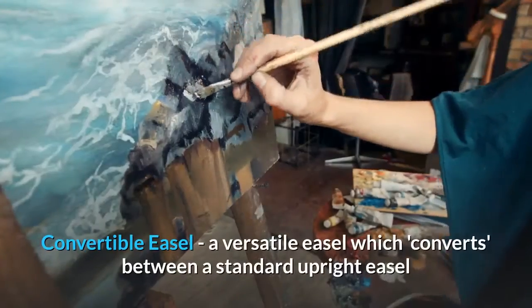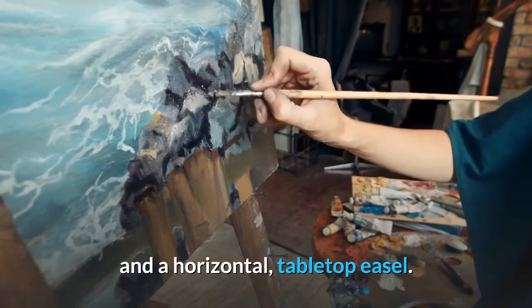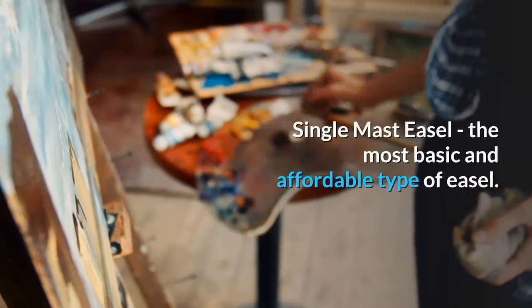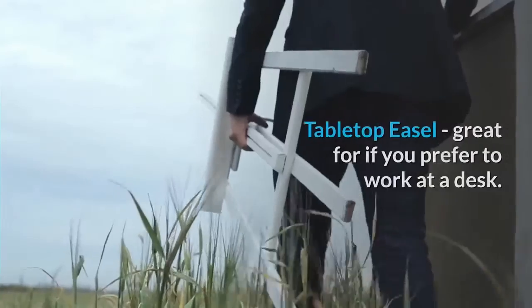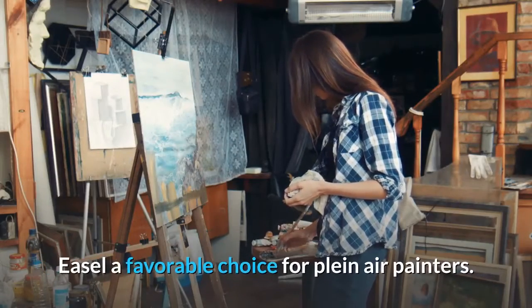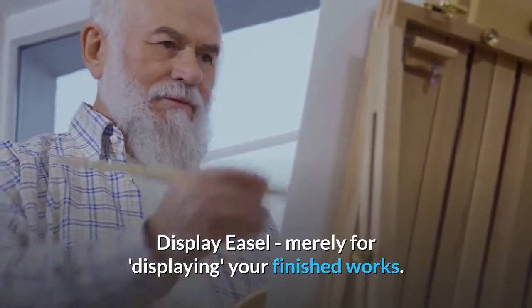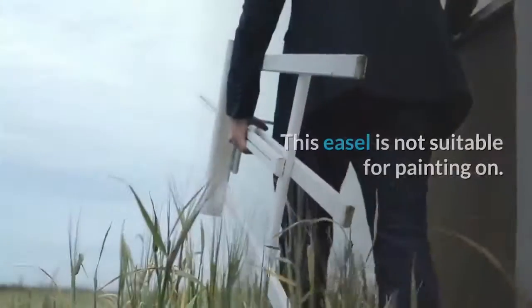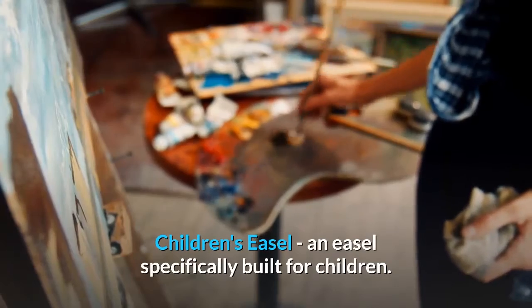Convertible easel is a versatile easel which converts between a standard upright easel and a horizontal tabletop easel. Single-mast easel is the most basic and affordable type, however also the least stable. Table-top easel is great for if you prefer to work at a desk. French easel — the built-in storage makes it a favorable choice for plein-air painters. Display easel is merely for displaying your finished works and is not suitable for painting on. Children's easel is an easel specifically built for children.